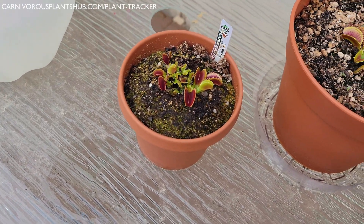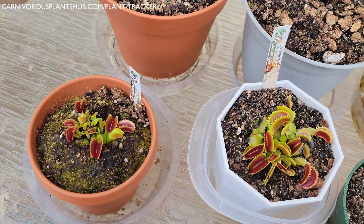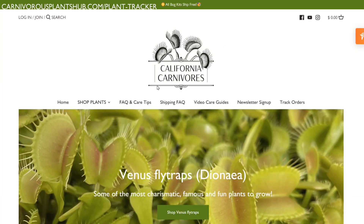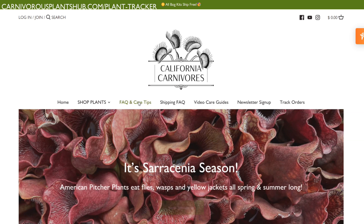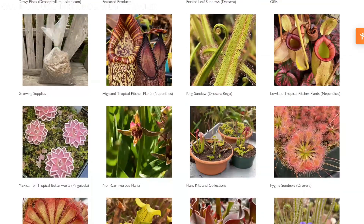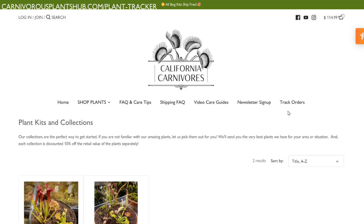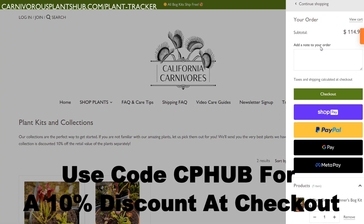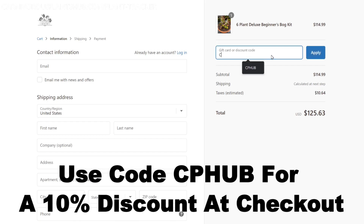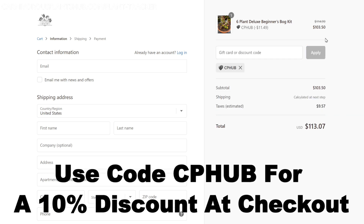While you're getting familiar with the weight of your planter, let me quickly mention how you can get your hands on your very first or next Venus flytrap. I'm excited to be teaming up with California Carnivores — one of the most experienced and knowledgeable carnivorous plant nurseries in the entire world. They have a massive year-round selection of all types of carnivorous plants, and they've generously offered my viewers an exclusive 10% discount when they enter 'cphub' at checkout. Head over and pick out a new carnivorous plant to add to your collection.